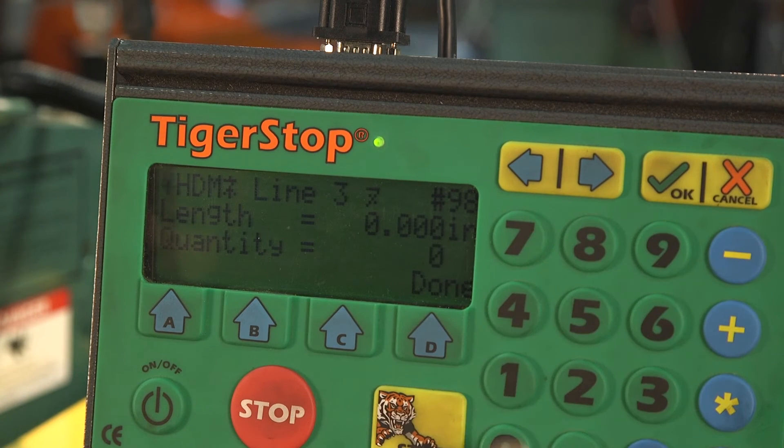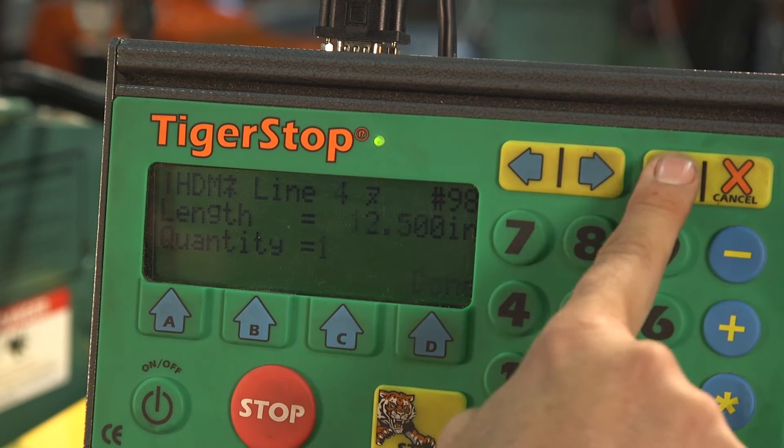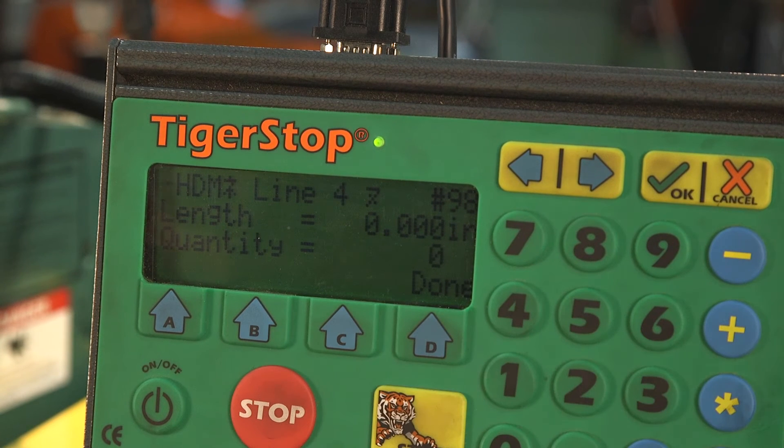For my last one, I'll enter twelve point five inches and I'd like one of those. You can have up to 100 distinct different punch lengths with 999 repeats of each one.